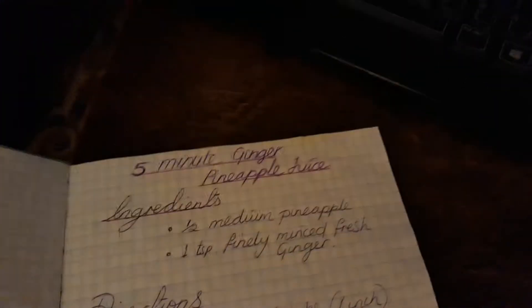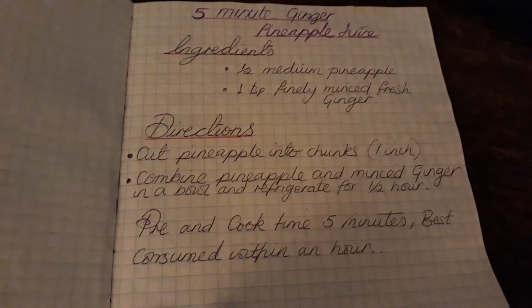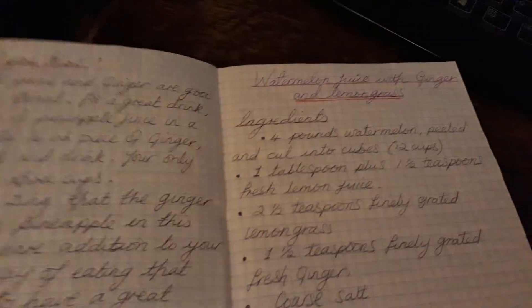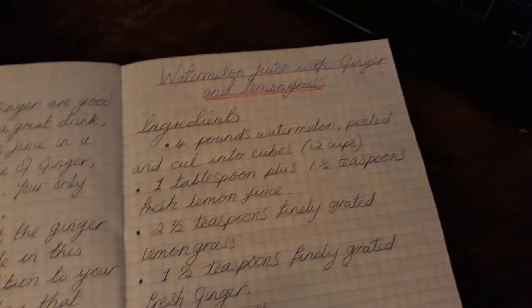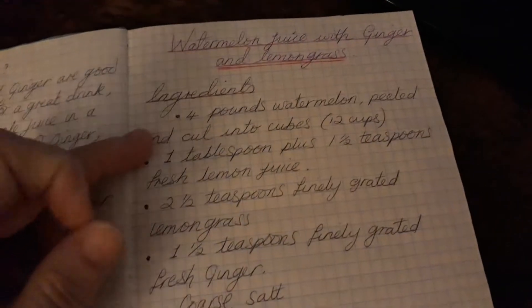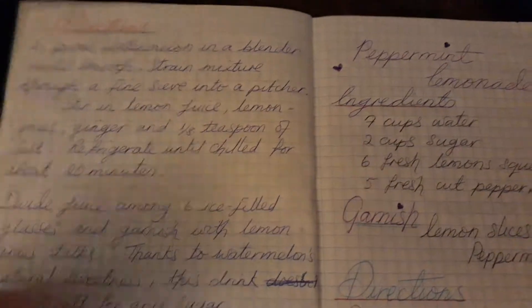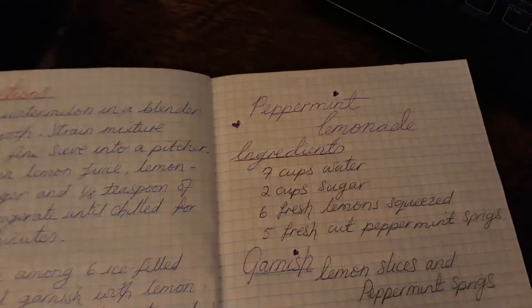On the first page we have a five-minute ginger and pineapple juice — it gives you the ingredients and directions. Then on the second page there's a 'Did You Know' section about ginger being good for sore throats, especially if you gargle with it. Then we have watermelon juice with ginger and lemongrass, with ingredients, garnish, and directions. This one is a peppermint lemonade with directions as well.